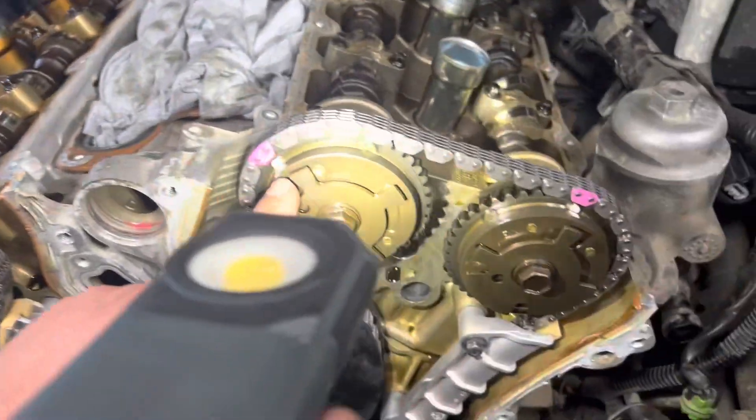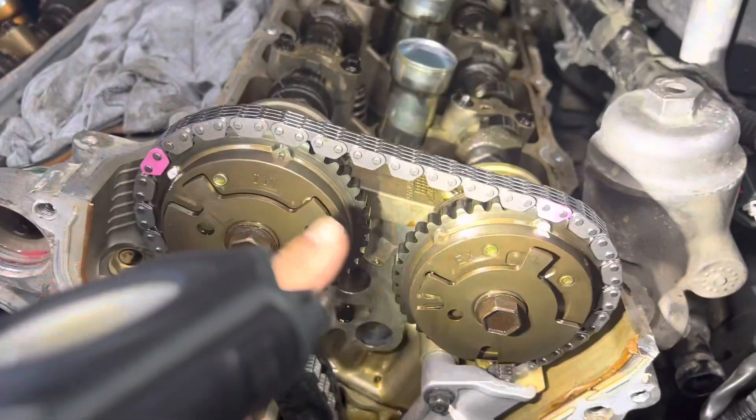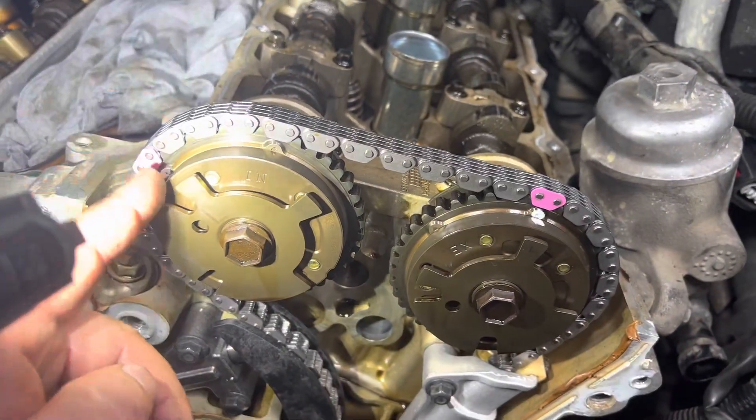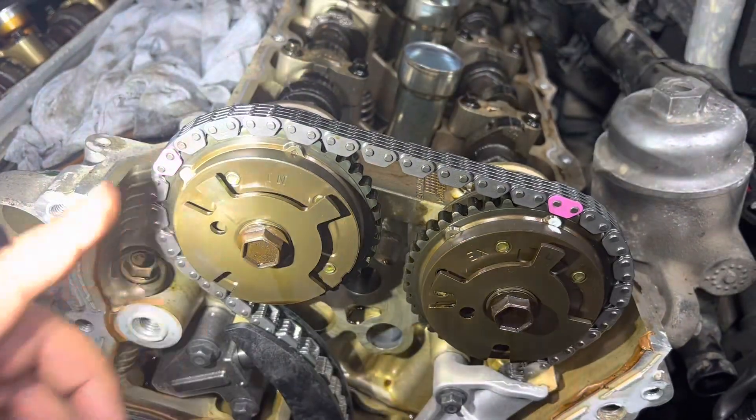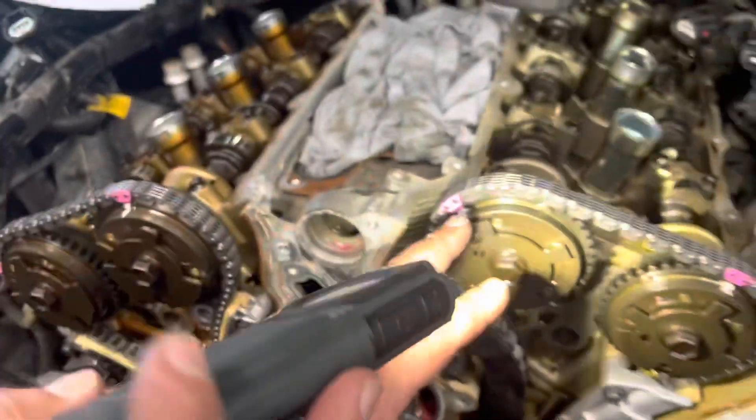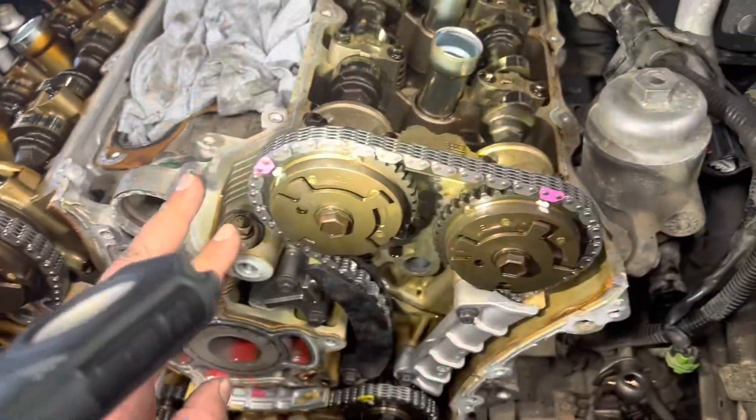On the other side, we have the same thing — an arrow and a dot. This side I've marked with twink. We line the dot up with the chain link. So on bank one, the arrows line up with the chain links. On bank two, the dot lines up with the chain links.